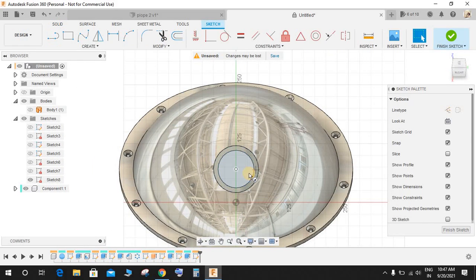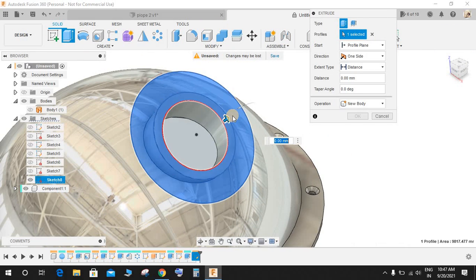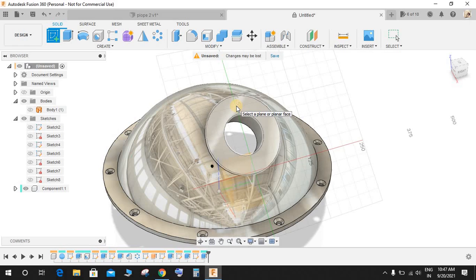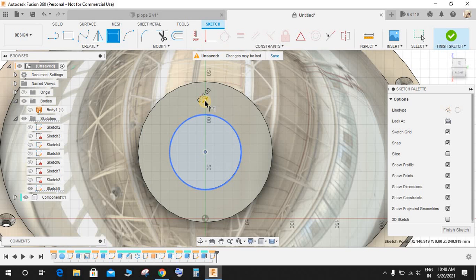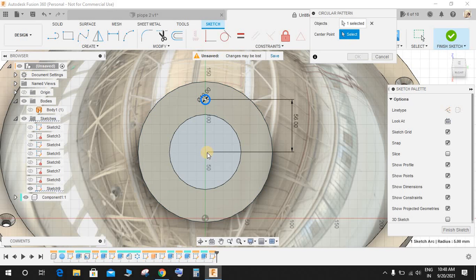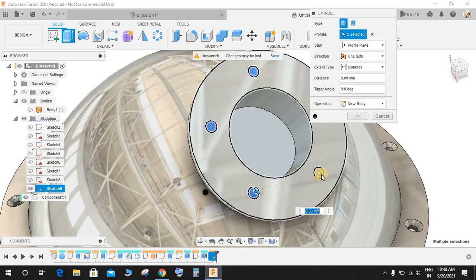Go to Create a Sketch and on the center make a circle of diameter 150 mm. Finish the sketch, select this profile and extrude it up to a distance of 10 mm. Create another sketch on this plane and draw a circle of diameter 10 mm on top, and from the center give this dimension as 56 mm. Go to Create, go to Circular Pattern, select this object, set the center point to the axis, set the quantity to 5, and press OK.